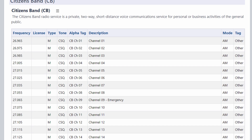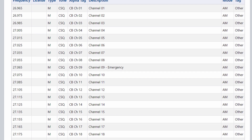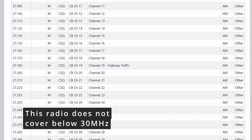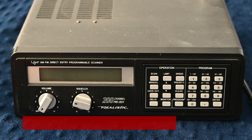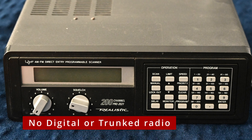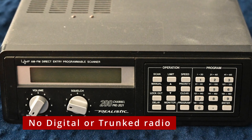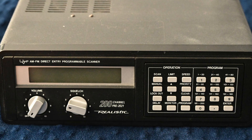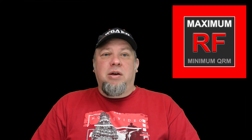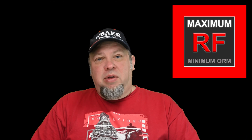The CB band frequencies are also fun to listen to, however they may not be available on your scanner depending on whether it covers 30 MHz or below. There's still plenty to listen to on these radios. Trunked frequencies and agencies that have converted to digital will not be receivable on older analog radios, but that's honestly a small fraction in most areas. If I didn't cover something fully or you have additional information about the Pro 2021, please comment below. Thank you for your support and watching — as always, 73 de now.